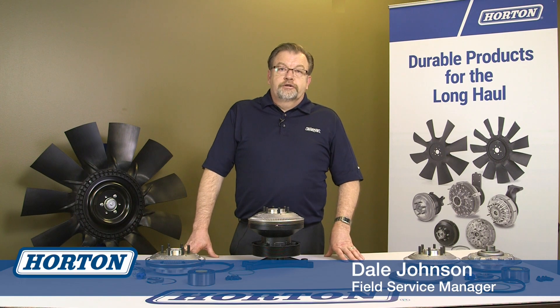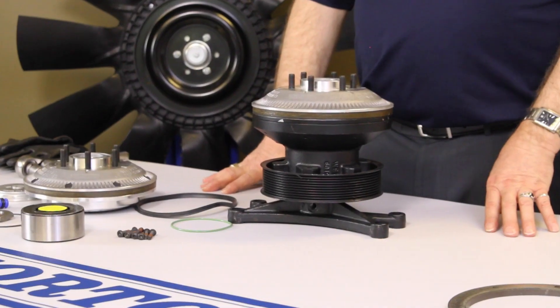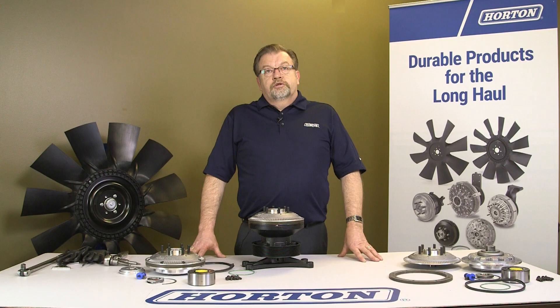Hello, I'm Dale Johnson, Field Service Manager with Horton. Today we're going to go over the installation of the new Horton Quick Kit and the ease of installation and the pre-assembled components and how it compares to the older super kits.